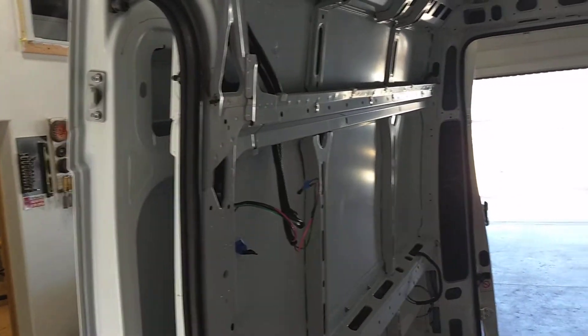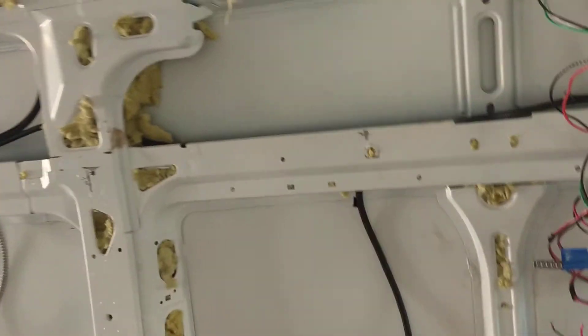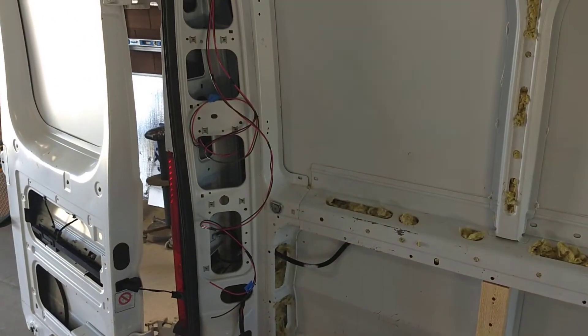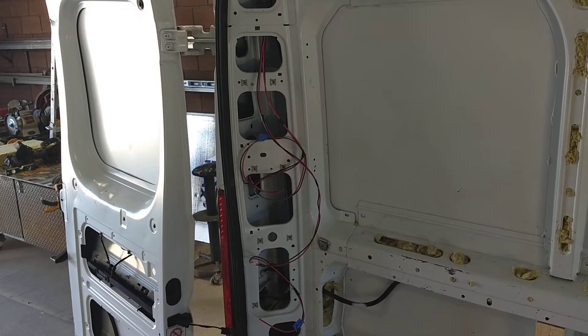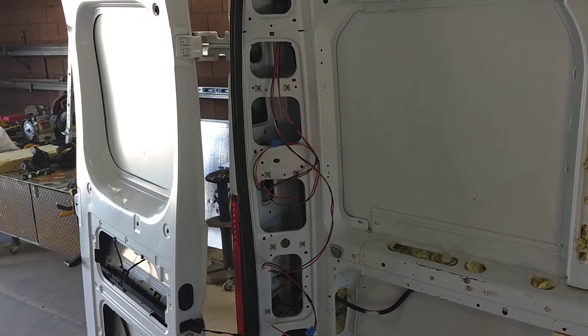The tip I would give you for wiring: run more wiring than you think you need. Plan out your rig — where your refrigerator is going to be, where you want your USBs, where you want your 120-volt outlets. As you can see here, I ran four segments of wire for 12 volt, red and black.